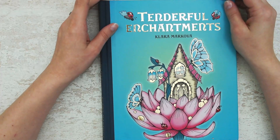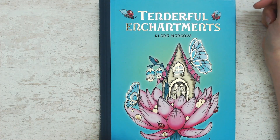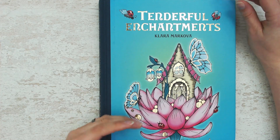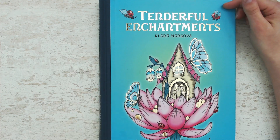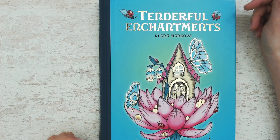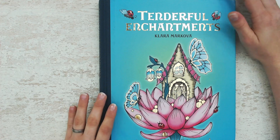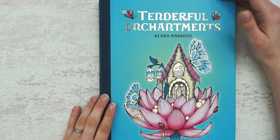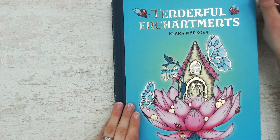Hello everyone! Welcome or welcome back to my channel. Today I will show you the progress that I made in Tenderful Enchantments by Clara Markova. I try to finish this book some day. It's already taken me years and years of coloring so there are a lot of my older works in this one, and I'm not coloring every month in it. I do a picture each season — maybe three or four a year — and I'm okay with it. It's a slow process and I'm enjoying the slow way with it. So let's dive in and see what I've colored.